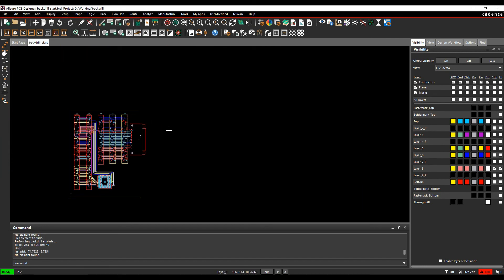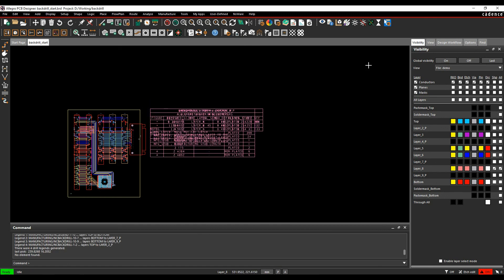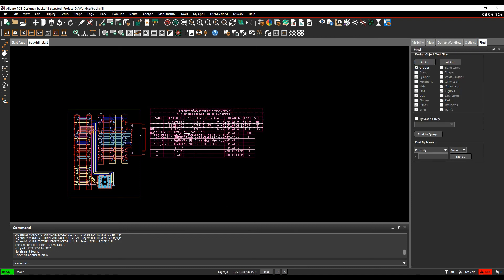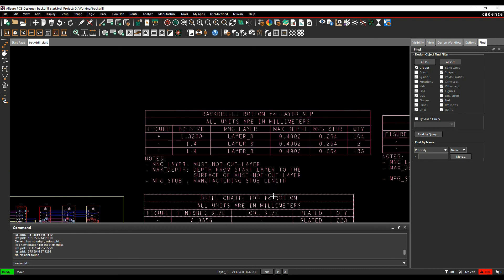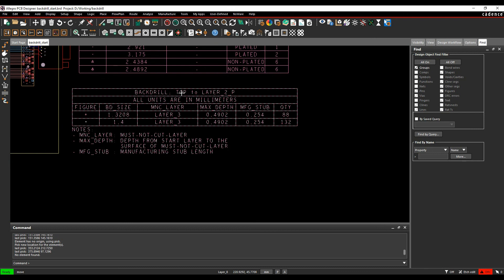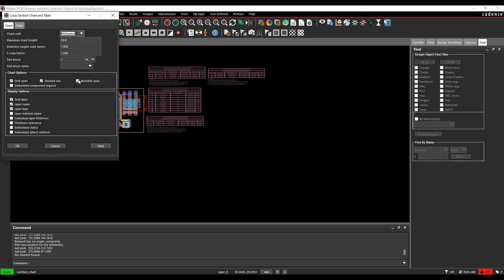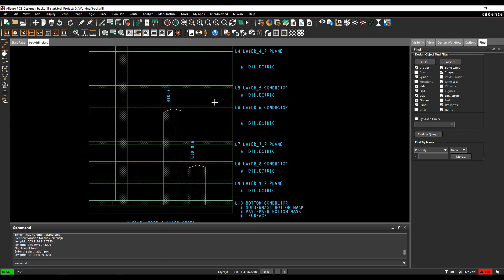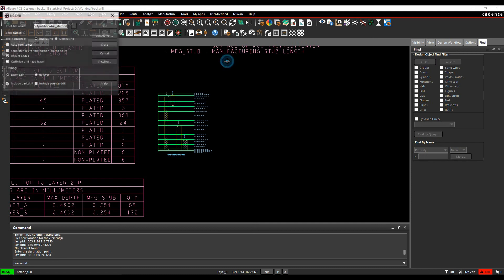Once the back-drill is up to date, go to Manufacture > NC > Drill Legend, include the back-drill, and click OK to generate the NC drill charts. Using the Move command with groups enabled lets you separate the drill charts quickly. You'll see standard top-to-bottom drill holes plus every back-drill option: must-not-cut layers, maximum depth, manufacturing stub value, and hole quantity. A Manufacturing Cross-Section Chart can also be generated with the back-drill span enabled to graphically represent the back-drill holes. Finally, Manufacture > NC > Drill with the include back-drill option writes everything to the Excellon drill files.